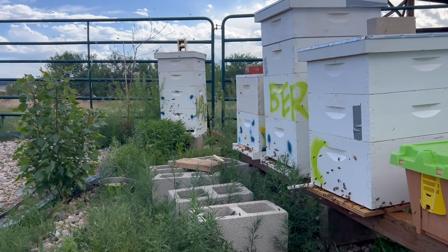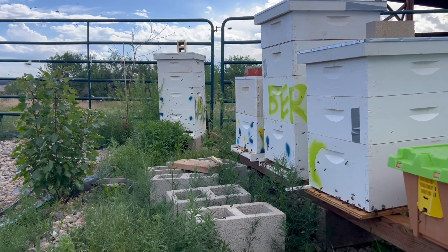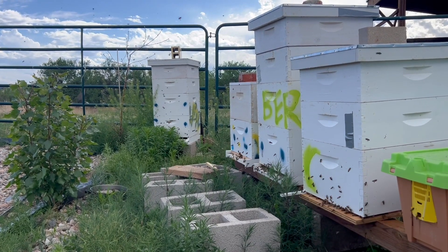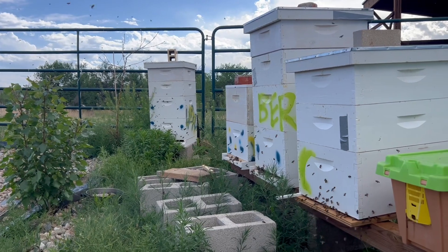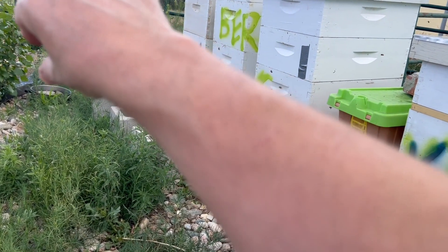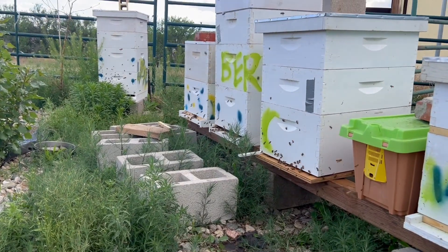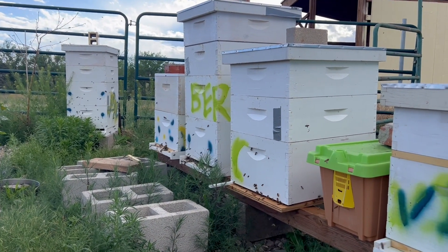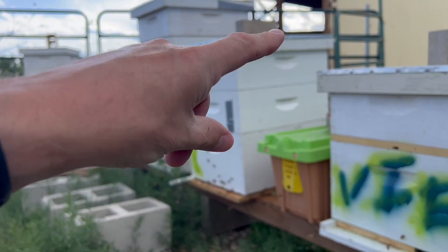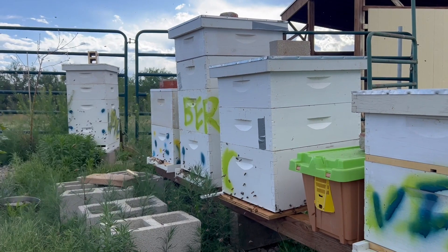I finally got it back into position. One morning I did the move just before I left for work, and I shook it a little more than I anticipated. The front edge got caught on one of the cinder blocks and one of the bees stung me right on the forearm. My arm's still a little swollen from that.